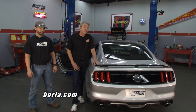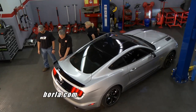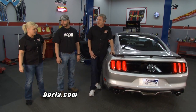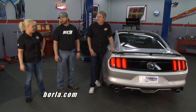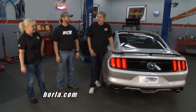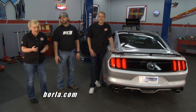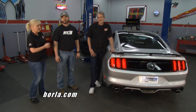The Borla exhaust system is in. The Mustang fires up and sounds great — definitely a heck of a lot better than factory. Borla has all different kinds of options for the Mustang: sport, touring, and S-Type. That's all the time we have this week. To find out more about what Borla has for you, hop on the website at Borla.com. See you next time on Performance TV.